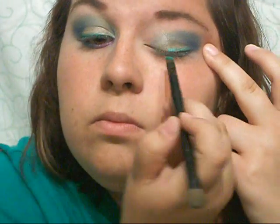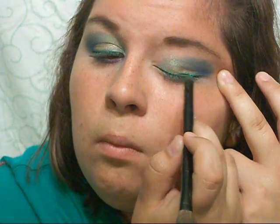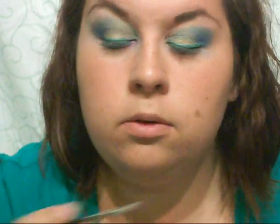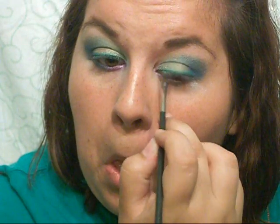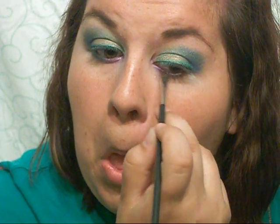The next step is going back into my 42 Double Staff palette and lining my top lid with that really bright green color — it's just going to give it a really nice, bright pop of green. Then I'm going back into the 42 Double Staff palette and taking out that really bright purple color, and I'm going to line the inner corner of my lower lash line — just the almost inner half, not all the way across.